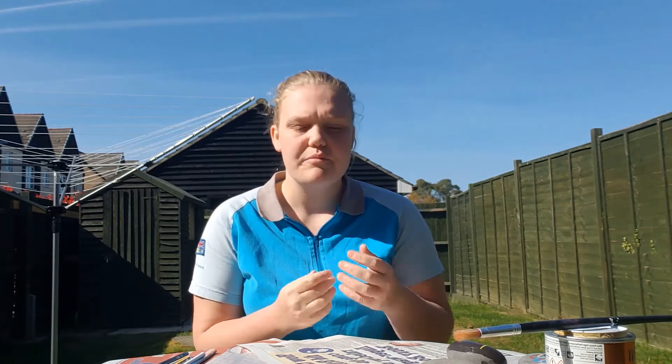Before we start, you'll need some rocks and some paints. These can be normal paints or paint pens. Today I'll be using paint pens, but I can show you some examples of where I've used normal paints as well. You can get them from any shop, Hobbycraft or the Pound shop.